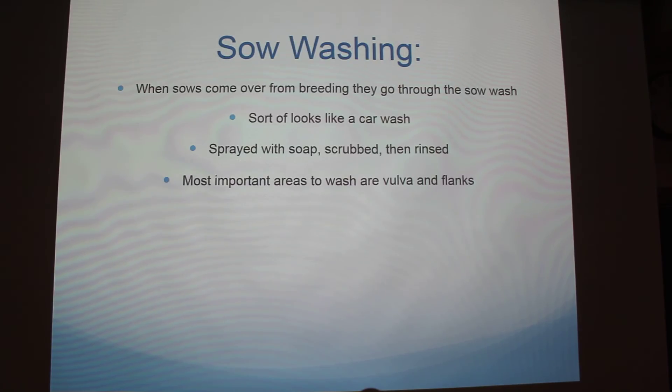Two more quick things that happen every day. It's called sow washing — it kind of looks like a car wash they go through. They come over from the breeding barn when they're about to give birth and we try to soak them as much as we can. The most important parts to get are their vulva and their flanks where the babies are going to be eating from. Obviously we can't get them perfect since there's so many — they'll usually load about two, sometimes three rooms a day, and there's 60 in a room, so it takes a pretty big team.